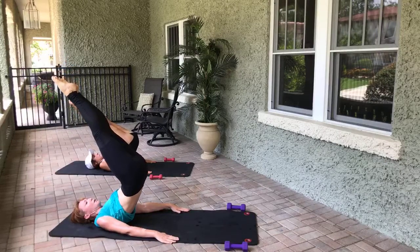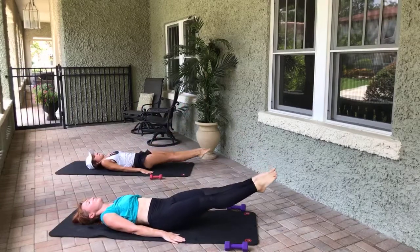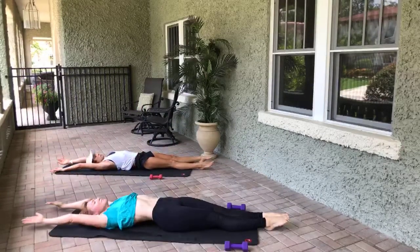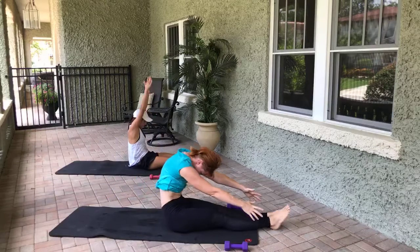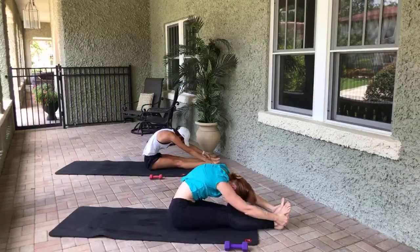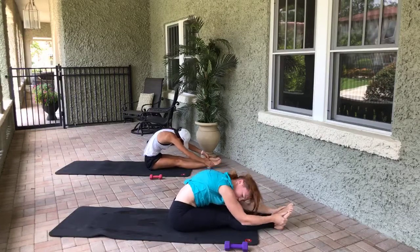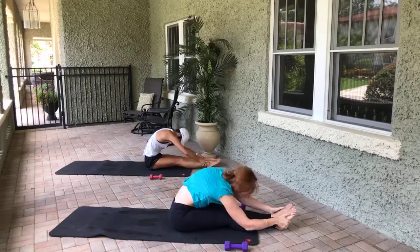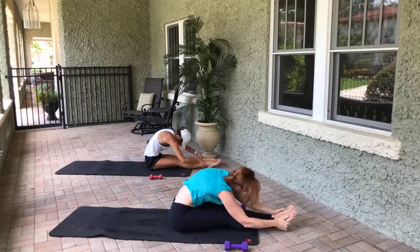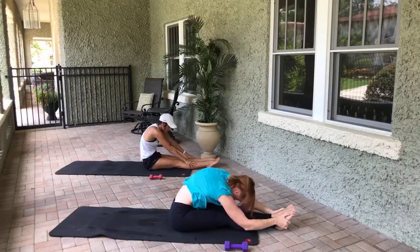Legs going towards the mat, arms come up overhead — take two deep breaths here. Take an inhale, exhale, chin to chest, roll up towards your feet one vertebrae at a time. Grab the feet, the ankles — whatever you can. Put all the pressure into that right shoulder, then switch. Six, six, five, five, four, four, three, three, two, two — last one, last one. Sit up, look towards me — happy Wednesday, bye guys, thanks!